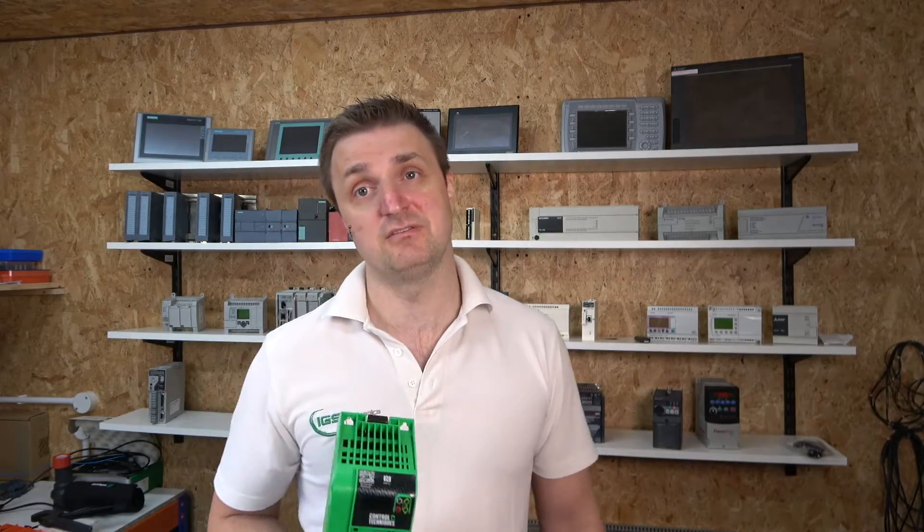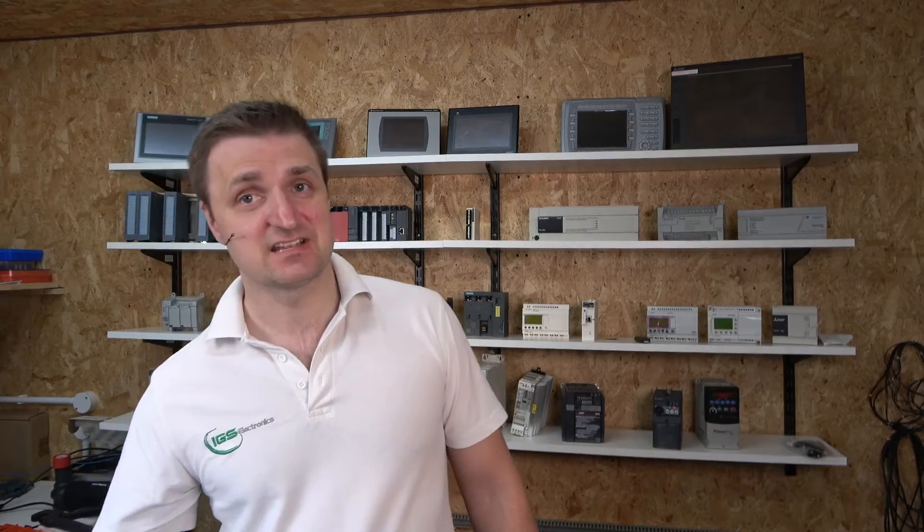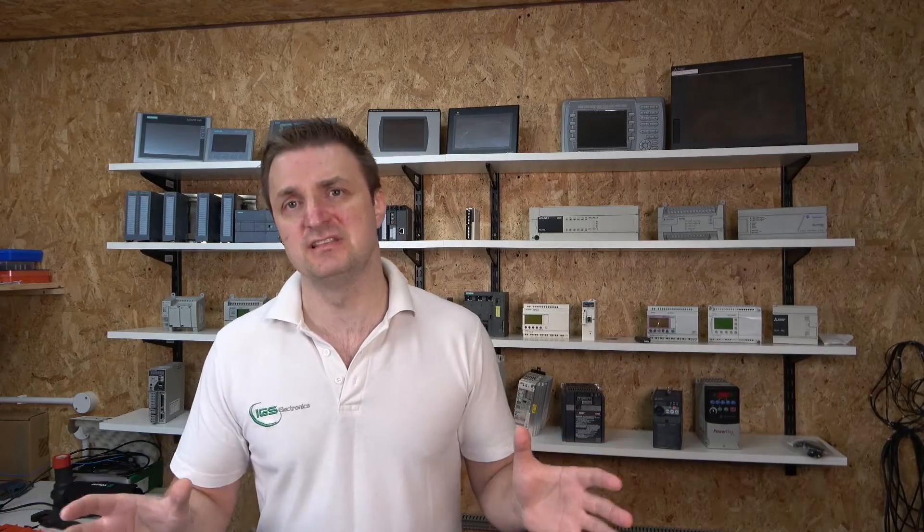I love it and I'm hoping that you love it by the time you finish watching this video. Nidec Control Techniques got together and thought to themselves: there's great drives out there, but there isn't really a drive that ticks all the boxes for the average Joe — the person in the garage who wants to set up his lathe or drill, using a single-phase supply to run a three-phase motor. And they created this drive.